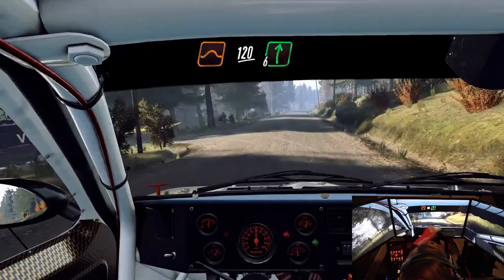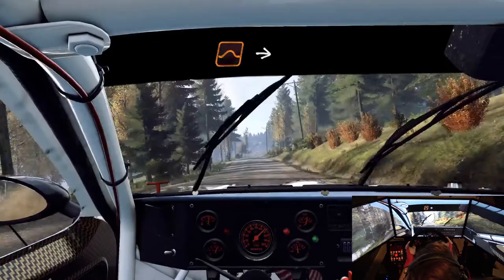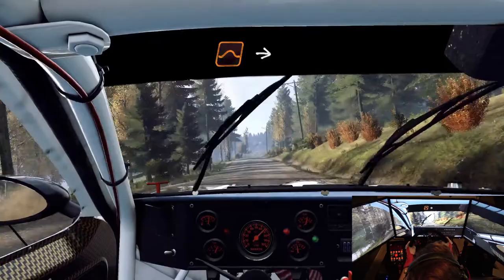Keep middle of a jump, 120. Flat right, to keep middle of a jump, to keep middle of a big jump, and 6 left long, past house, 50.